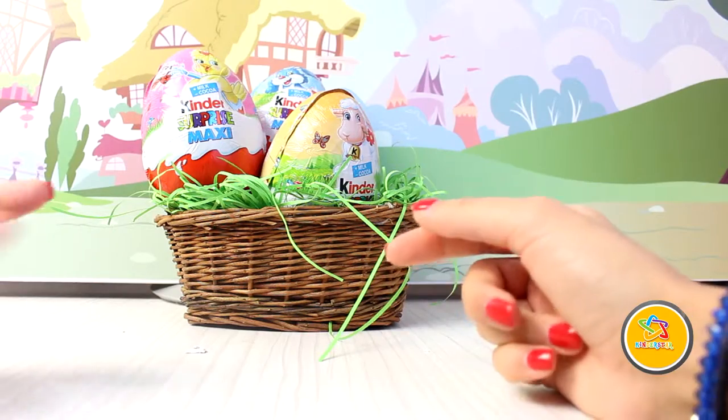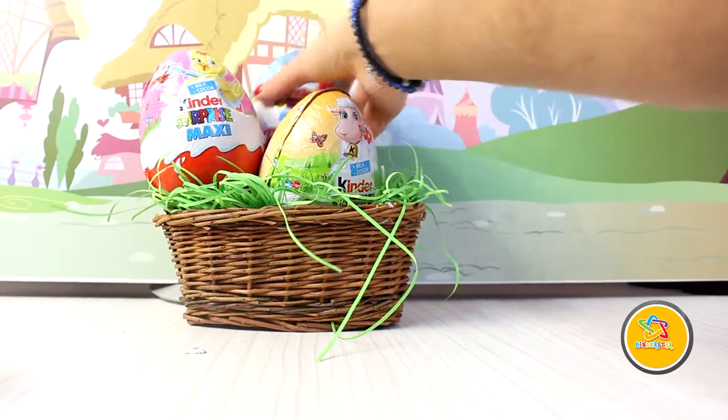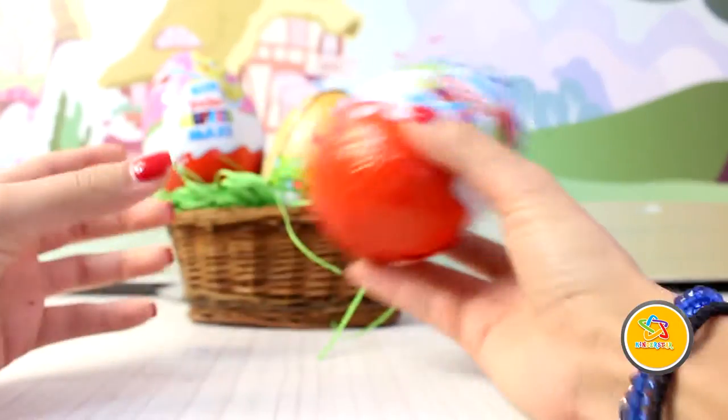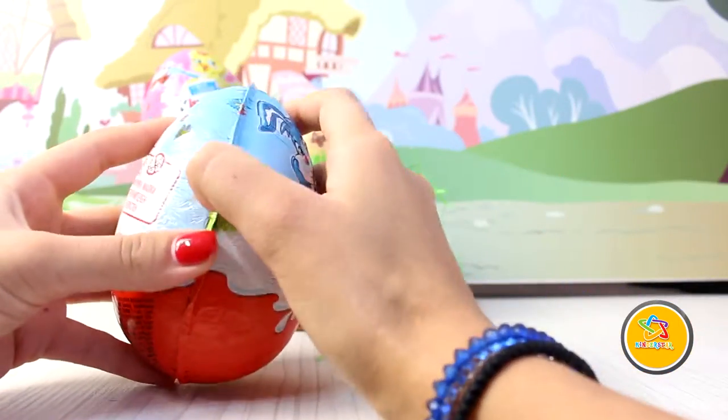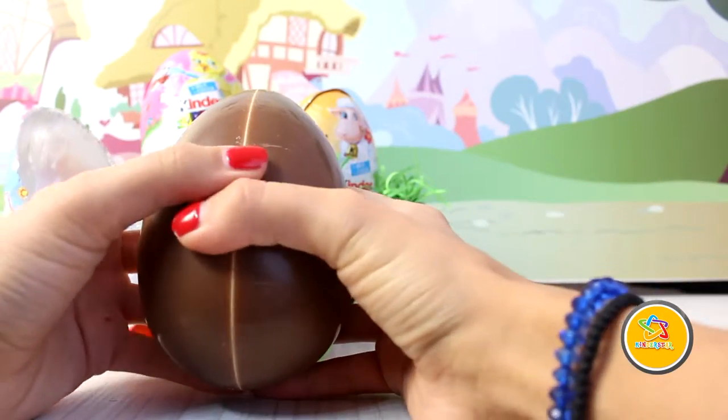And I want to continue with the special edition for Easter — Kinder Surprise Maxi! Mmm, yummy! All you have to do is take a cup of flour, add it to the mix.